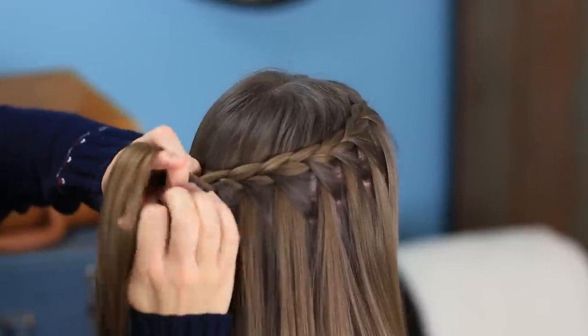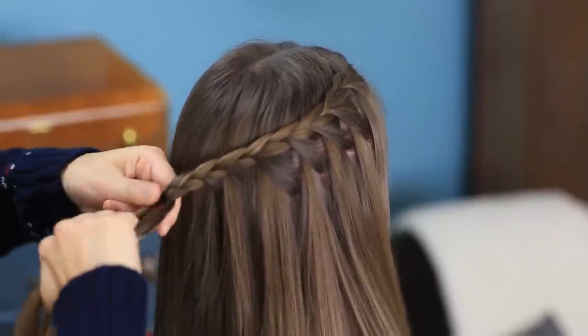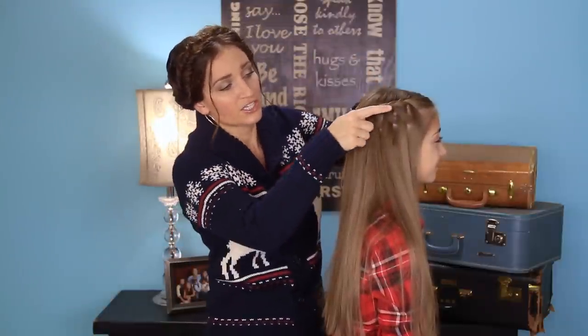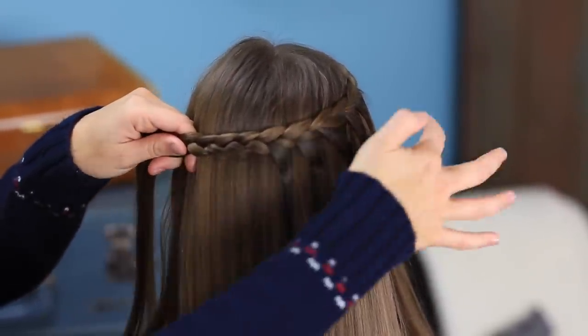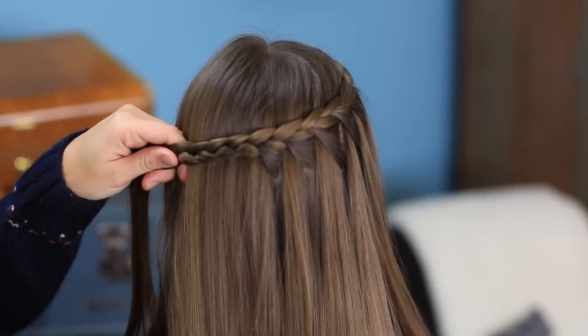For her, when I get about halfway to the back of her head, I'm going to go ahead and just do a couple stitches of a normal braid, because I'm going to go back and do it on the other side and meet them in the middle. But another great option is to continue this all the way around, and when you get to this side, just bobby pin the end down underneath — so you have this stranding all the way in one continuous piece instead of doing two that meet in the middle.